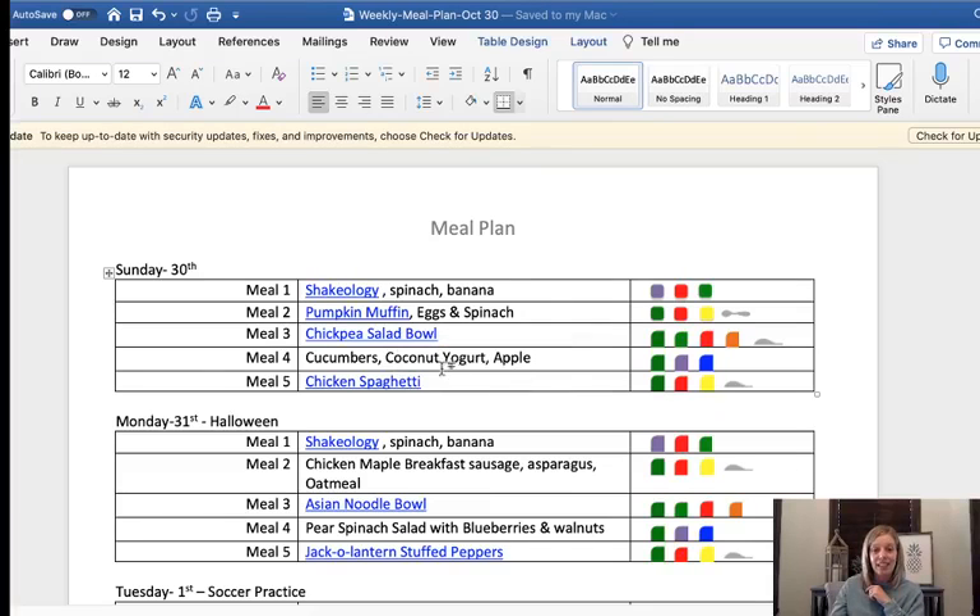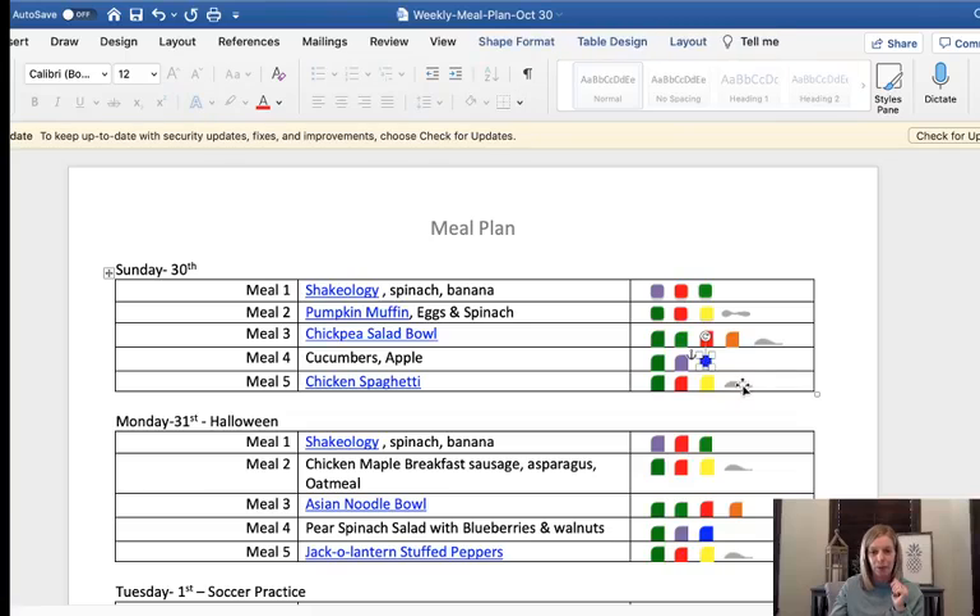That recipe does have blue cheese in it, so I need to go ahead and drop the blue container down in the meal plan. Sometimes these containers are wonky to move around in the template.